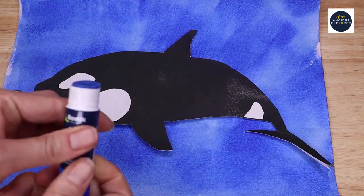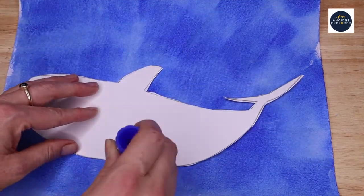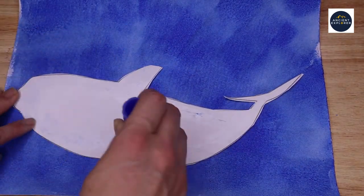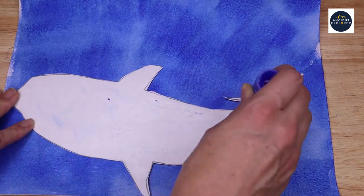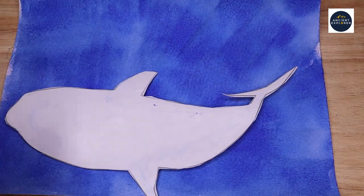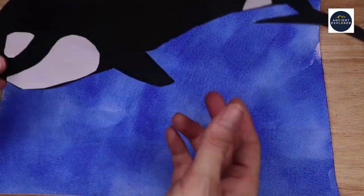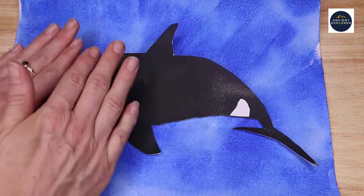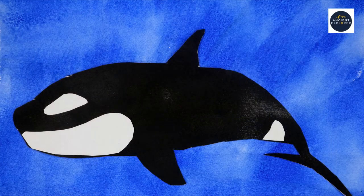Then finally glue the orca onto the blue background. So there you go, you've created a picture of an orca swimming in the ocean.